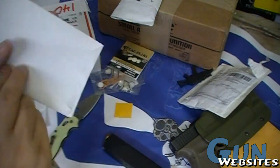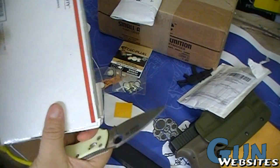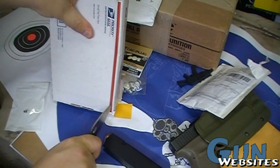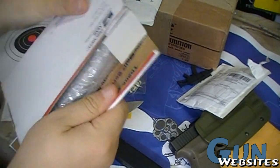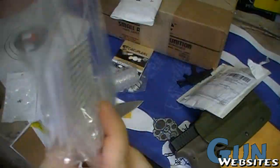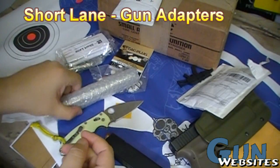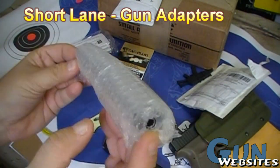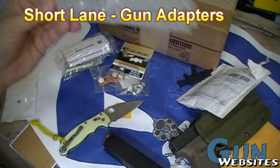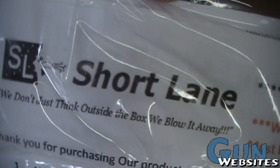Let's see what this envelope is — it's for a trade show that we're not going to be able to get to. I learned my lesson cutting into their boxes; it dulls your knife. There's something here in a package, and something else in a longer package. I'll just leave these up to guesses for now, but stay tuned for more videos on awesome short lane adapters.